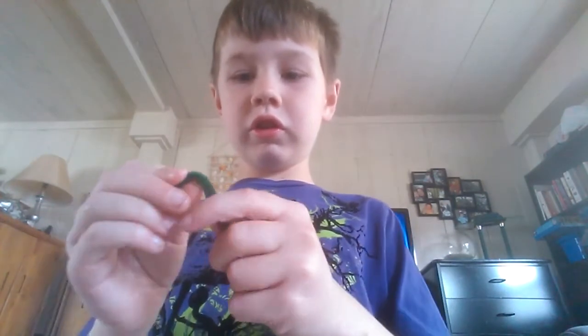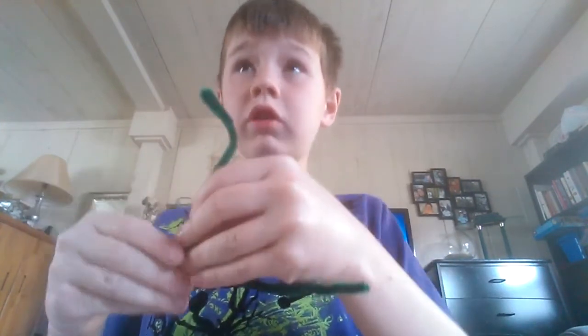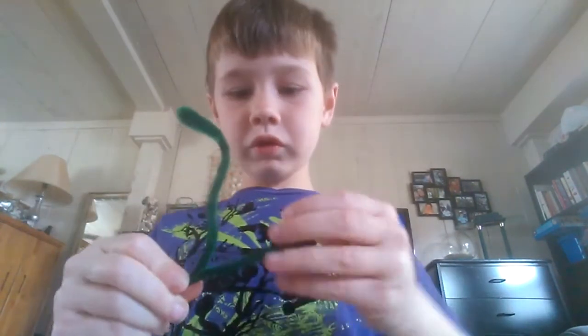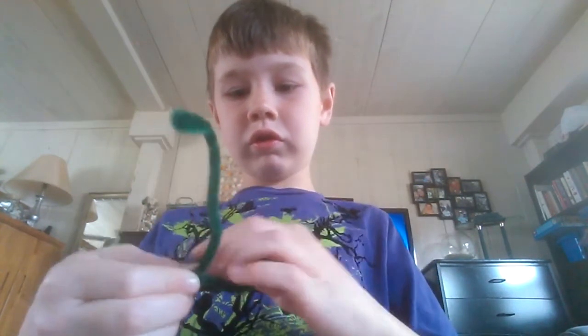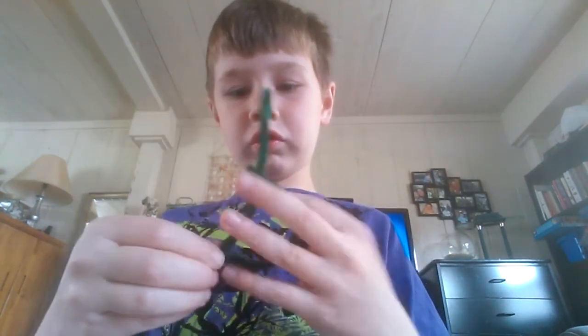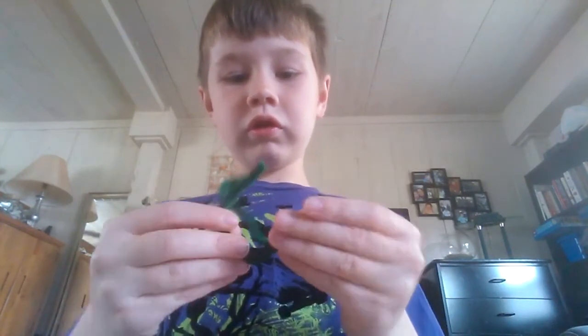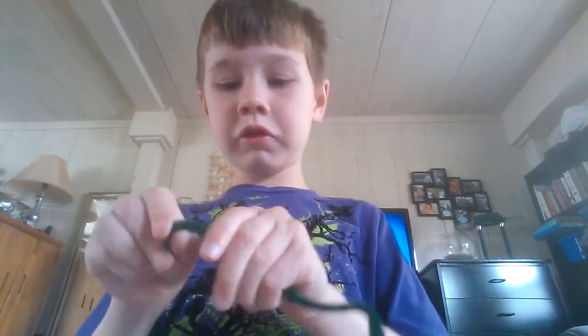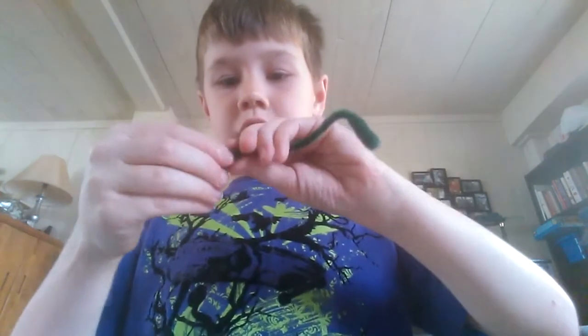And then you like — this is the long... This is the long... Guess what it is. Okay, so like that.